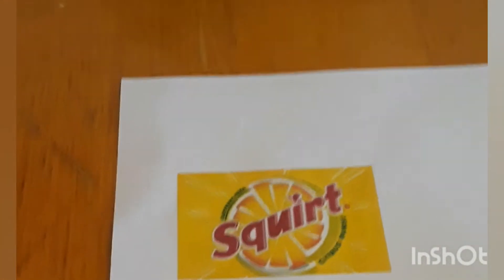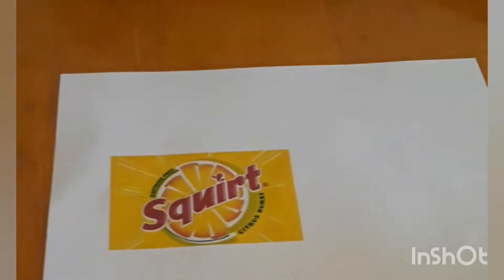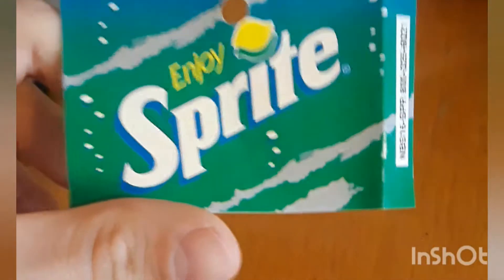I already went ahead and printed out the one I'm going to do. You guys can check out my very first video of the thrift shop one — that's where they're selling a whole bunch of coke, but the diet coke is not selling, so I'm going to switch it out for Squirt. That's why I'm making this one. This is just a Squirt label printed on a piece of paper.